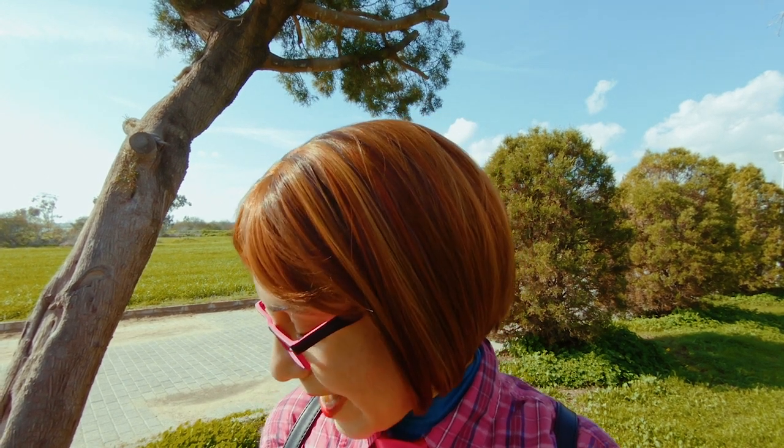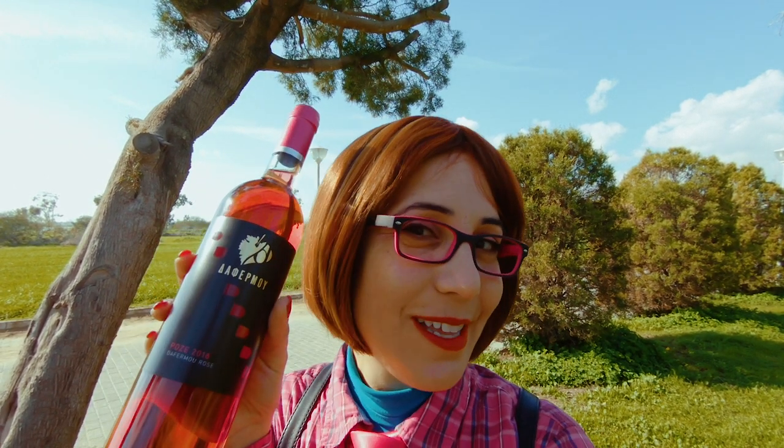Hey Tasters! There are two camps when it comes to rosé. Some of us think of it as a wine strictly to be enjoyed in the summer. Many, however, love tasting rosé all year long. But did you know that rosé wine can be produced in a variety of ways? I live in Cyprus and here the sun is out all year long, so I'm headed to a winter barbecue today and I'm taking this bottle with me.